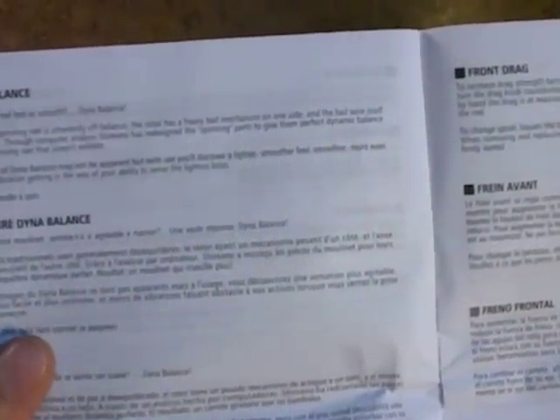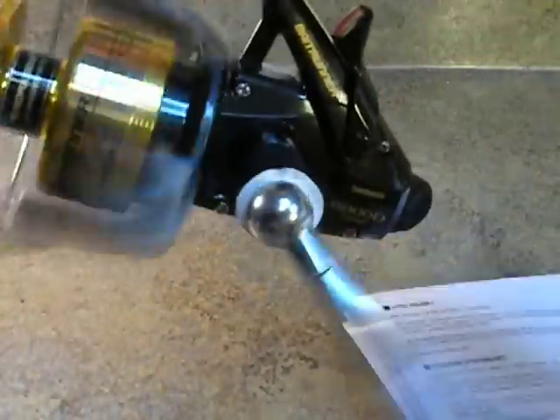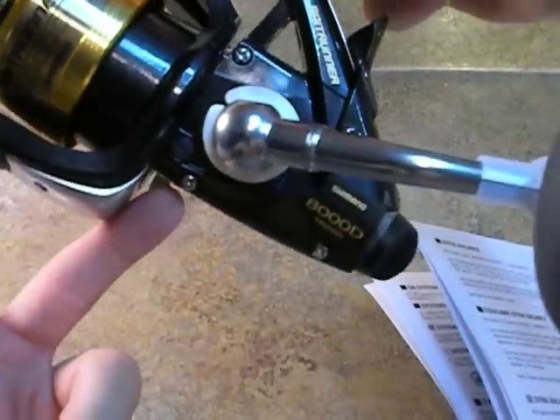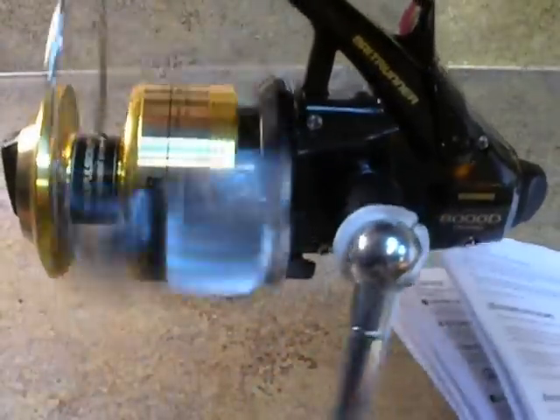The Dyna Balance is featured on this traditional spinning reel — you'll discover a lighter, smoother feel, even more retrieves, and less vibration getting in the way of your ability to sense light bites. Just to show how good the Dyna Balance really is, it gives an illustration of moving left and right. If I give her a couple spins and let her push over one time — the reel is exceptionally smooth. I'm going to flip the anti-reverse off, and you can see the weight of the handle will turn it down. I'll reel it backwards one time — it seems to go for ages.